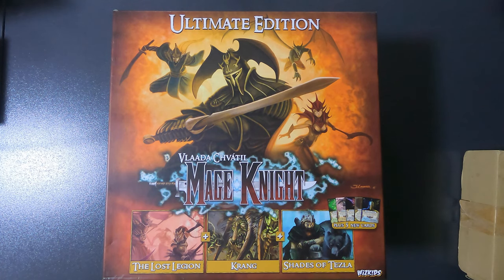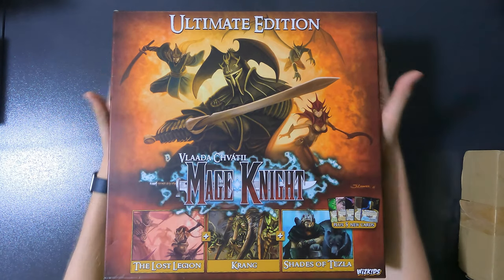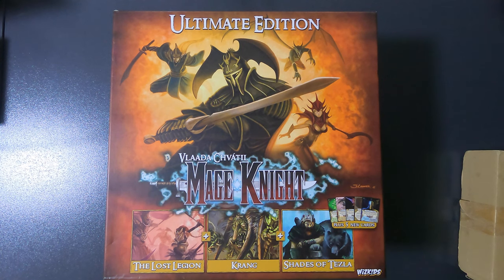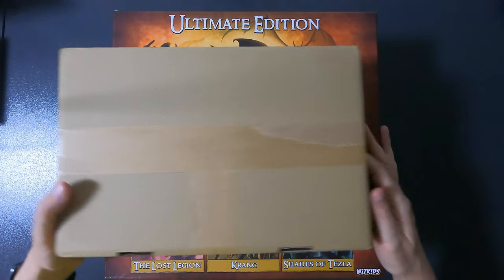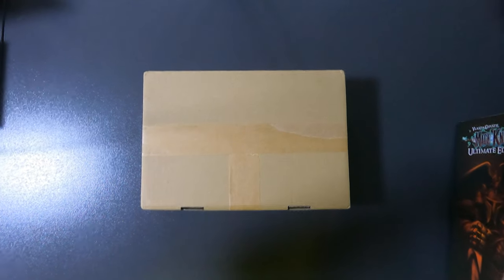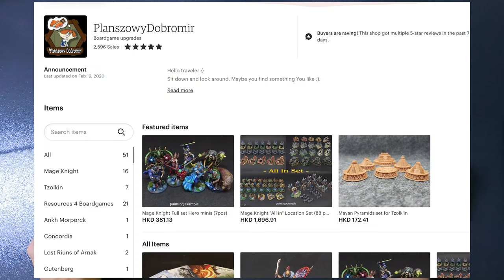Hello everyone and welcome to another unboxing by So Many Games from the Time. My name is Joachim and today we'll be unboxing... actually, no. I have the Mage Knight Ultimate Edition but I wanted to upgrade it, so we're not unboxing that because it's been done ages ago. We are unboxing something I ordered from Etsy a long time ago but haven't opened yet because I was moving board games around. I'll put the shop details in the description or on screen.